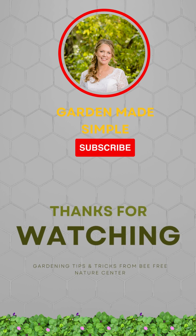If you're finding us for the very first time on YouTube, make sure you hit the subscribe button. For anywhere in between, please follow us on Instagram and Twitter at BeFreeNC to stay up to date from Chastity with BeFree Nature Center's gardening tips and tricks. Gardening made simple.